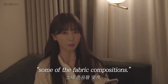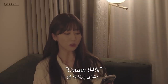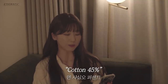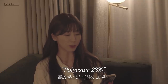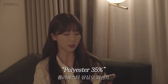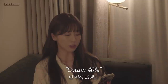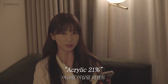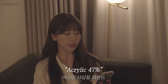Now I'm going to read you some of the fabric compositions. Cotton 52%, Polyester 48%. Cotton 64%, Polyester 36%. Cotton 45%, Viscose Rayon 32%, Polyester 23%. Cotton 49%, Polyester 35%, Polyurethane 16%. Nylon 60%, Cotton 40%. Wool 79%, Acrylic 21%. Cashmere 53%, Acrylic 47%.